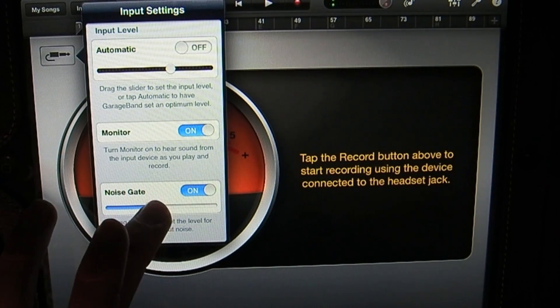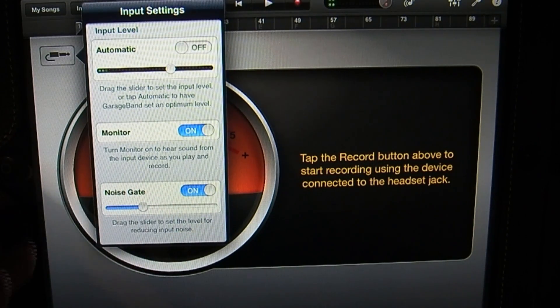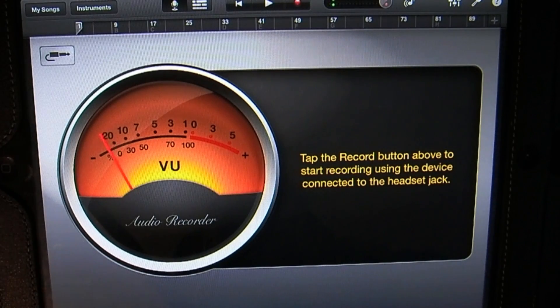So I'm going to put it right about there — that should be good. The levels seem good. I'm going to tap back off of this. I have a different track here that I want to add vocals to, so I'm going to hit record and record vocals over it.